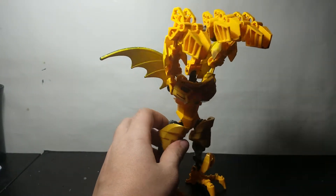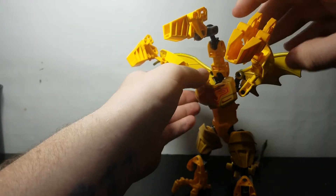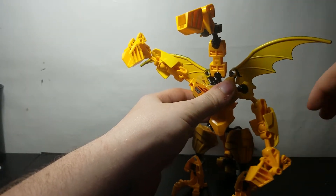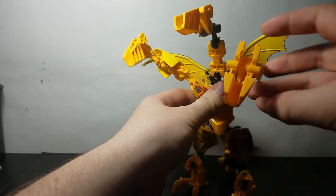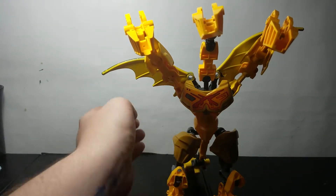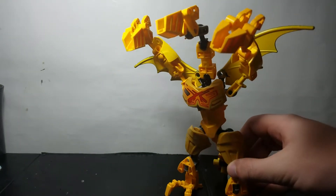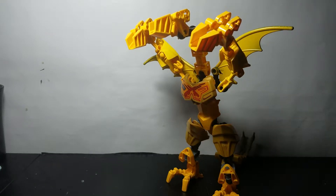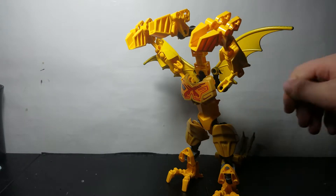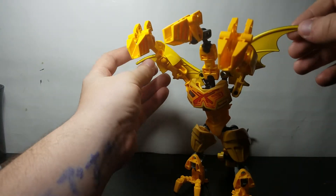He does have his three heads which are individually articulated. One problem is that this head is extremely loose because the piece is actually broken, and I didn't have another piece in that color. I didn't want to paint a piece because that's kind of annoying. He's supposed to be completely gold but that's nearly impossible because most of these pieces don't even come in gold, so I worked with what I had.